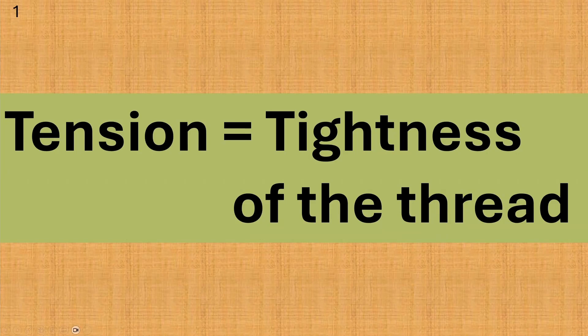Tension means tightness. When someone has a tension headache it means they're feeling tightness in their neck or on their face or head. In sewing, tension is how tight the thread is while it goes through the sewing machine. There must be the same amount of tightness the whole time you are sewing. If not, the stitches won't form correctly. The machine controls the tension on the top thread and controls the tension on the bobbin thread. The simple definition of thread tension is tightness of the thread.